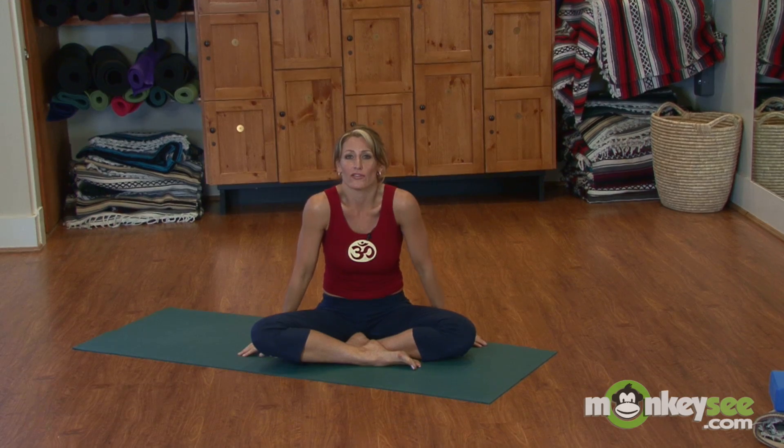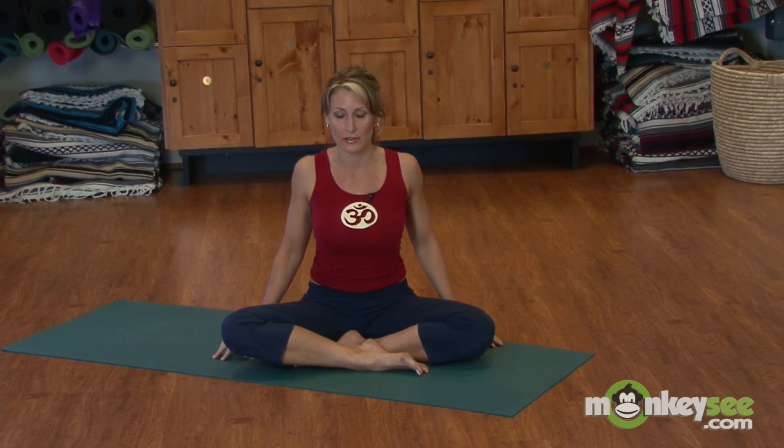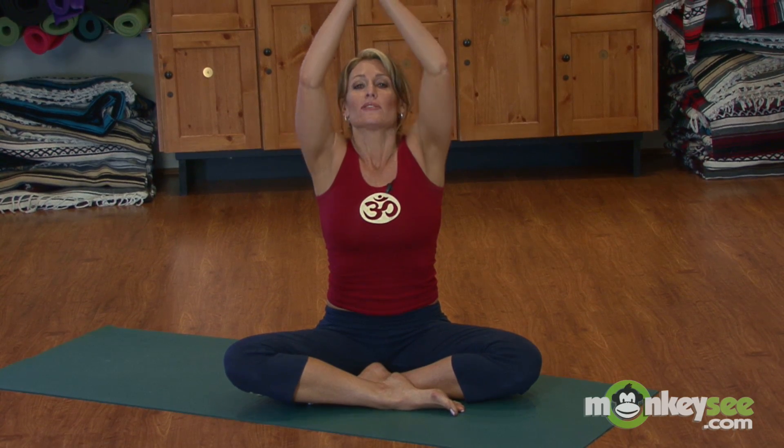Add in some general shoulder rolls, being mindful of how they feel. We all carry a lot of tension in the shoulder area — a lot of anxiety gets stuck there. Roll forward. Inhale up, then bring it down to Namaste, holding it here. You can pause for several breaths here if you like.